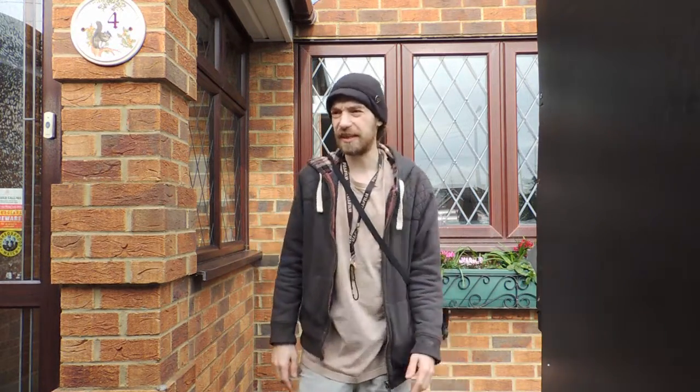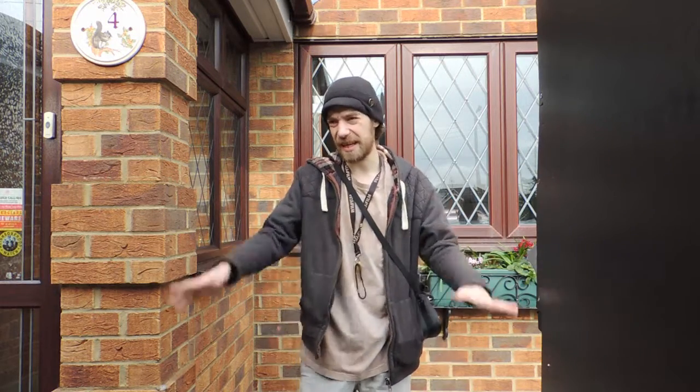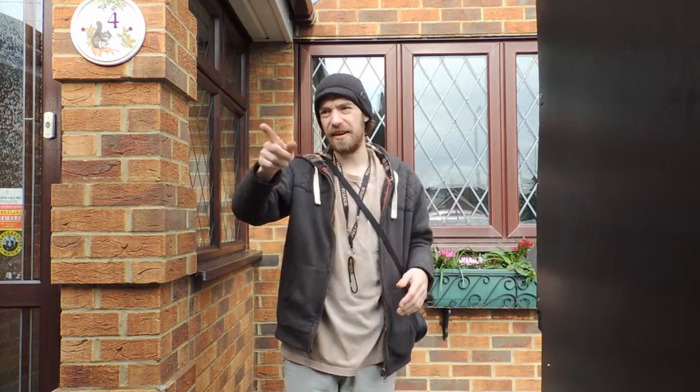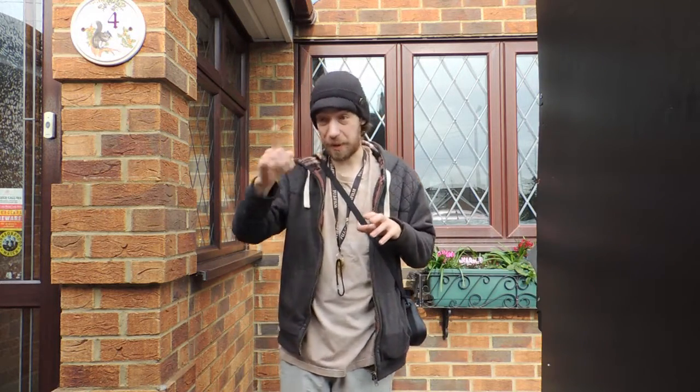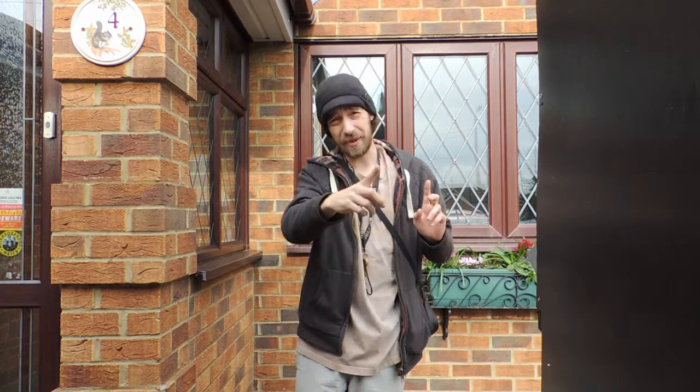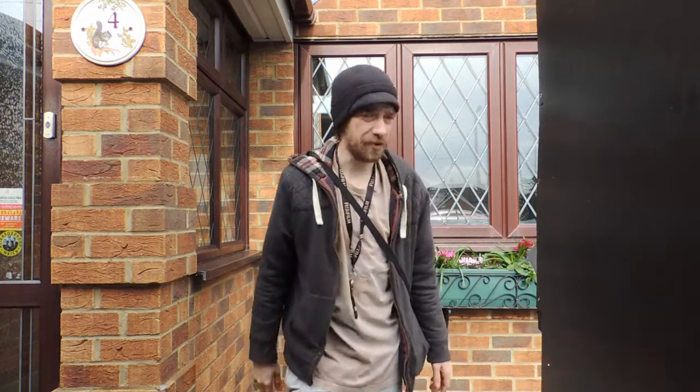Today we're going to measure out some stuff and properly see how much we're going to have to cut off the bed. I know it's four inches this way, but I don't know how long it's going to be the other way. So we're going to work out how much space the bathroom is going to take up next to the sofa, and we're going to try and keep it in line with the kitchen.